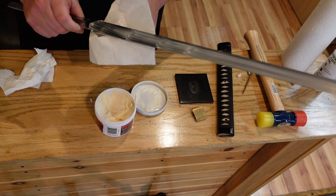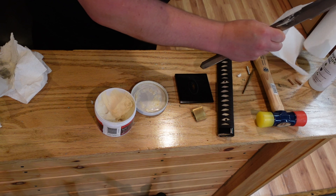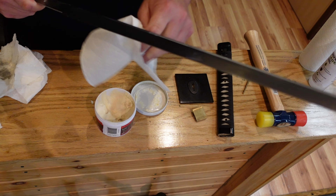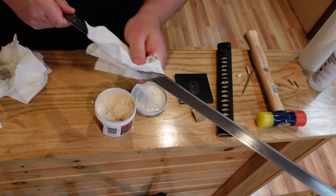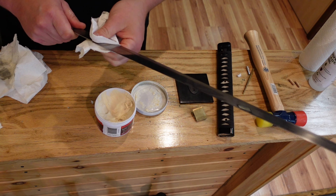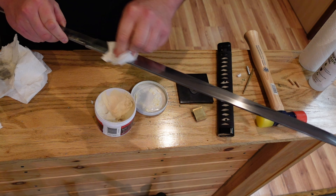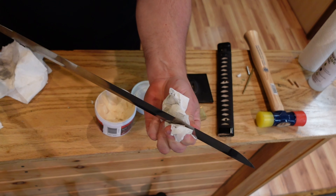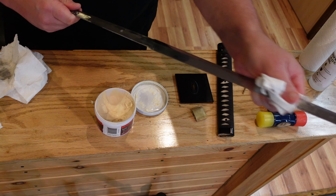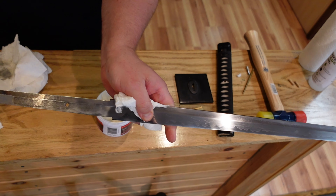Then you use a cleaner cloth. You can use paper towel — just stay away from paper towel that has ink or oil in it, or of course a microfiber cloth works really well. High quality paper towel works fine; you don't have to use fancy rice paper — that's just an old gimmick. Just make sure it's clean and dry. Look at that — it really brings out the polish in this blade. Beautiful piece.